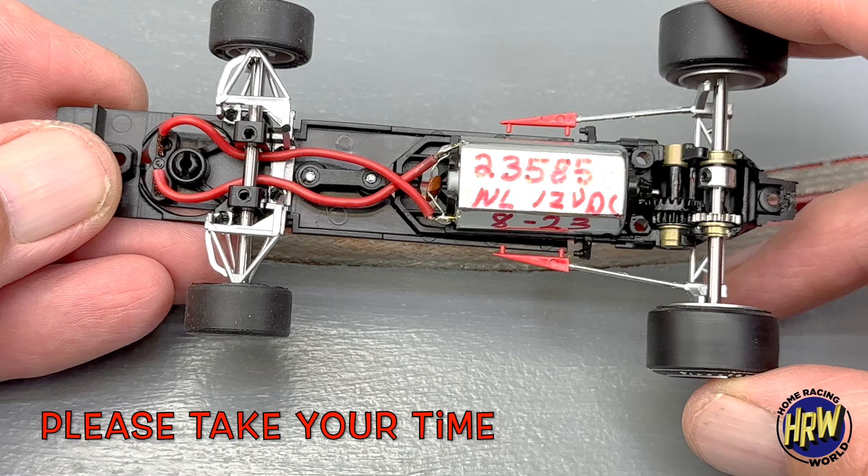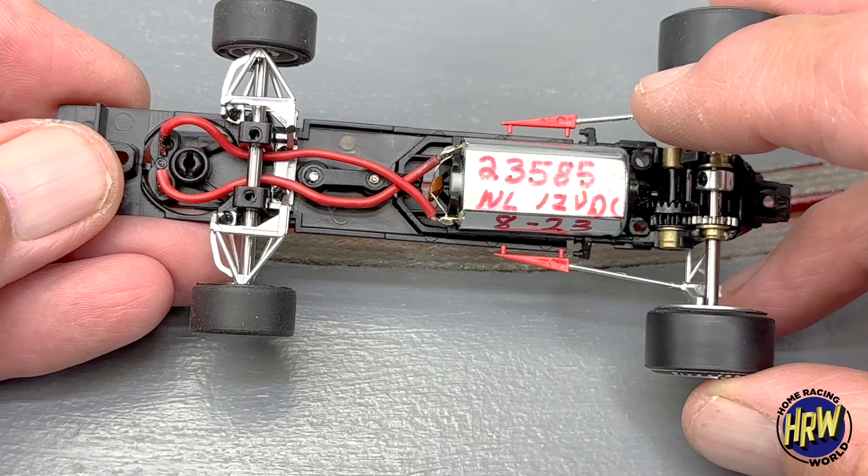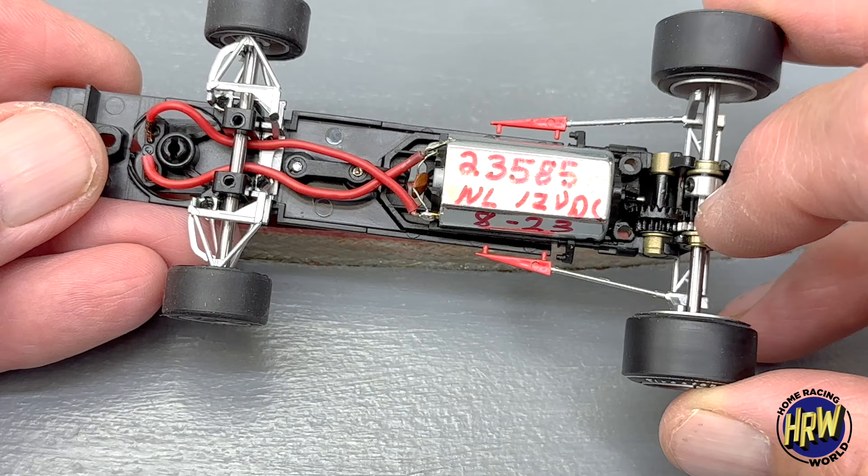This exposes the motor and the gearbox system. I bench tested this one: 23,585 RPM no load at 12 volts DC — that's just about average. These motors are actually more consistent than you would think; this is pretty close to some that are six or seven years old, so pretty impressive. Going back to my old video from way back then, I haven't had any failures, and I still haven't had any failures.